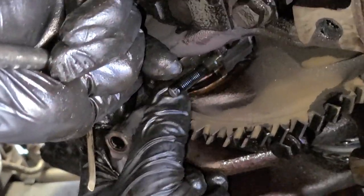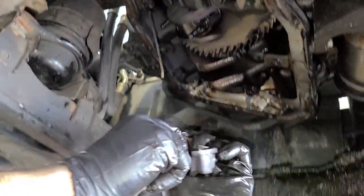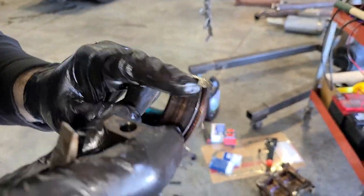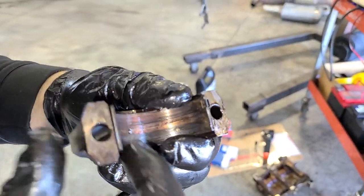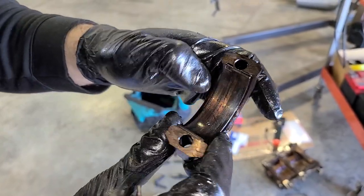So here is the bearing. Let's see what we got. Yep, you can definitely tell it's worn, but it's not jagged or anything. Not bad for our first one.